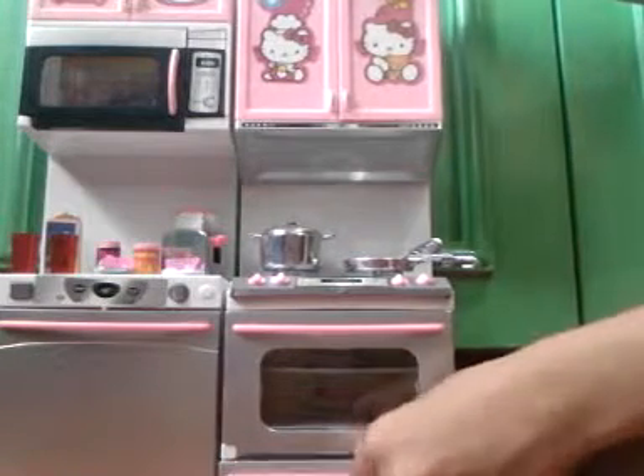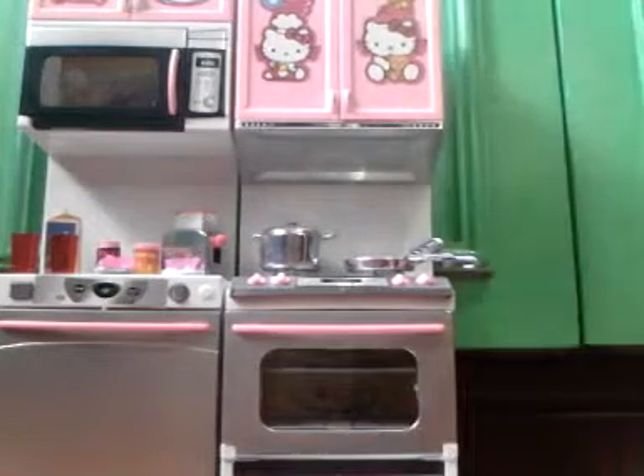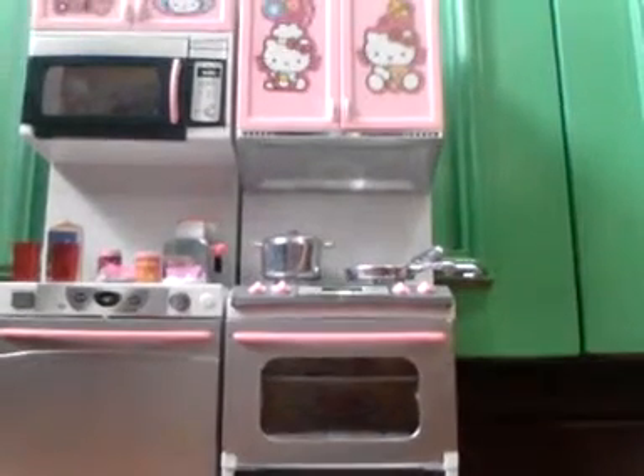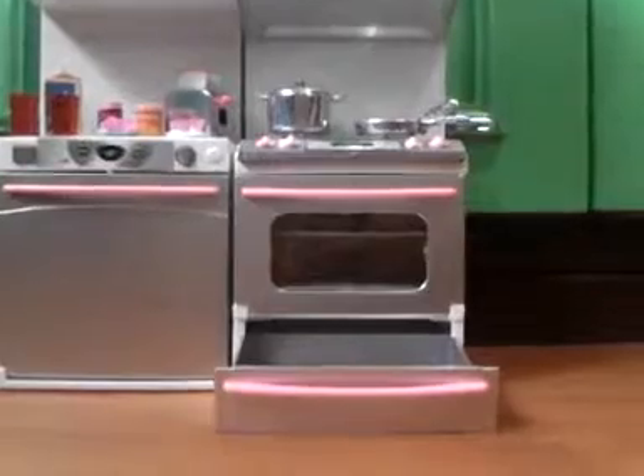We have this little drawer, as you can see. Yeah, it's empty. But there is where I should put my pans, my pans, casserole, and some spatula.